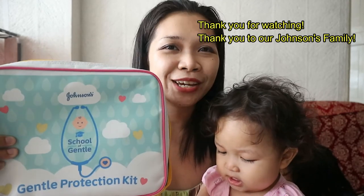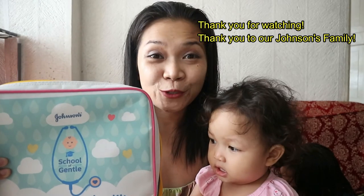Thank you so much for watching us, guys. Thank you to our Johnson's family for this Gentle Protection Kit from the School of Gentle. Bye!